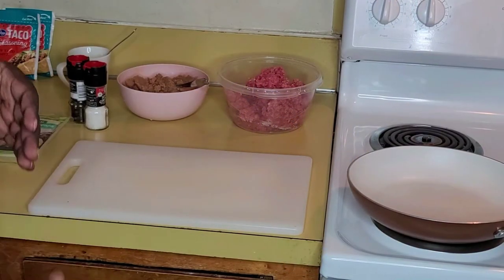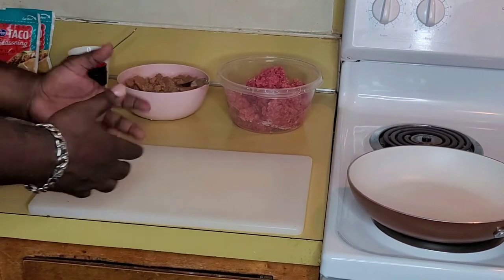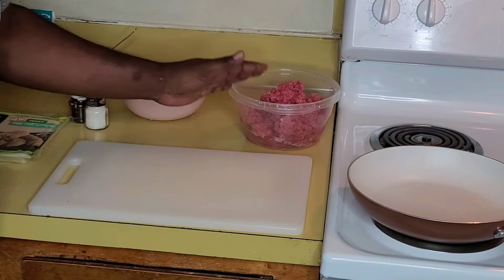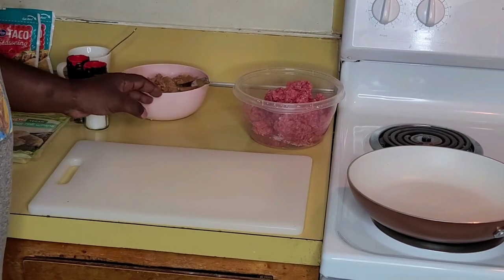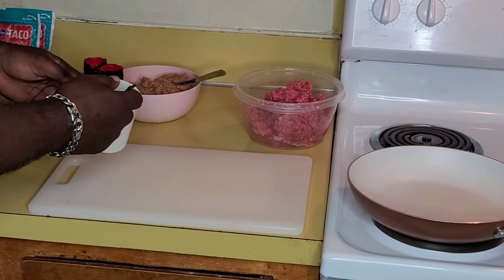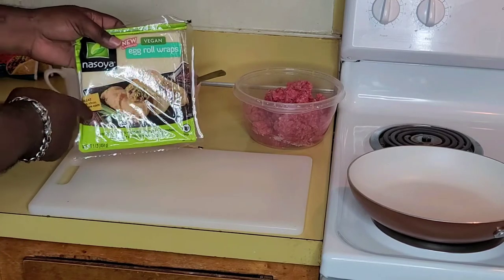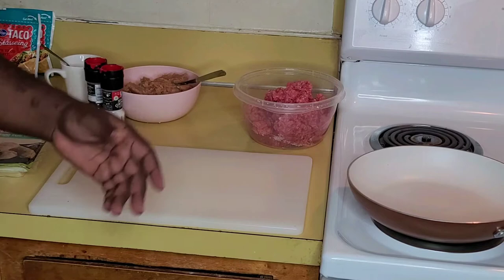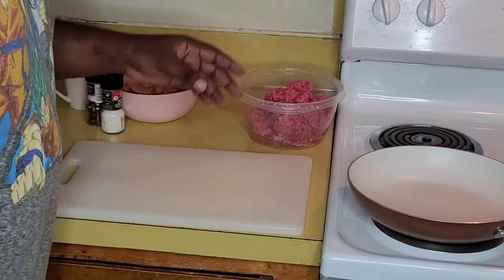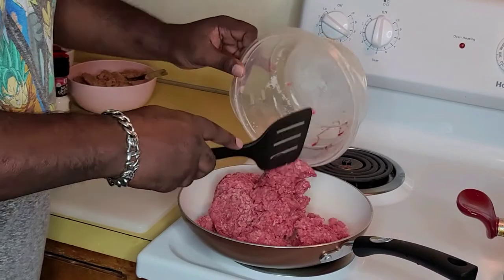For this recipe — my fried tacos, taco wrap, egg roll taco, whatever you want to call them — the first thing I've got is ground beef, my refried beans, my salt and pepper, this is the egg wash right here, and my wontons right here. The first thing I do is start cooking my ground beef.